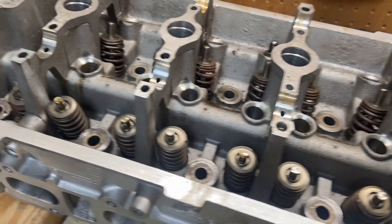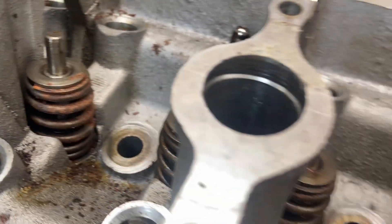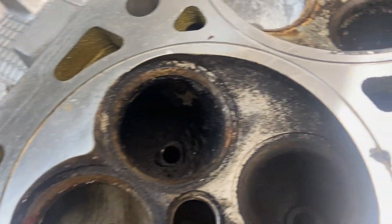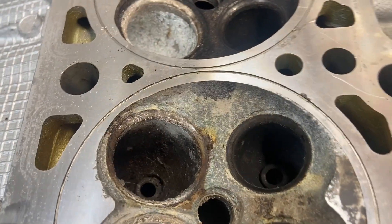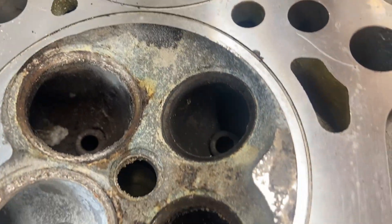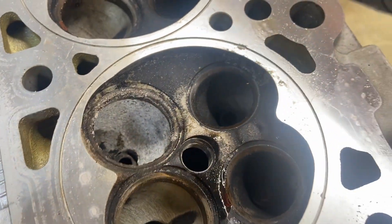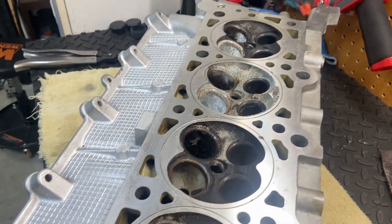This head definitely has a little more rust. Some of the valve springs are a little rusted over as well. With the valves out now, you can look down into the ports behind where the valves reside — it's very similar to the other one, with a lot of carbon buildup in some of these. I'll clean this up as best I can, and then this is going to go off to the machine shop with the other head.